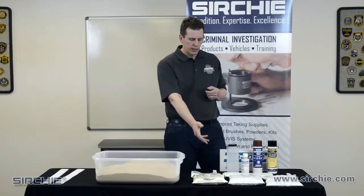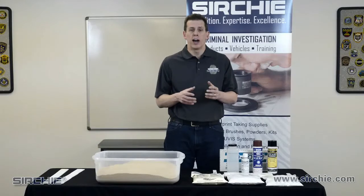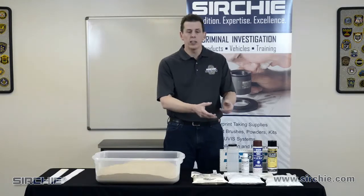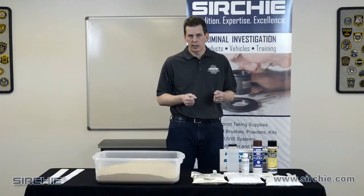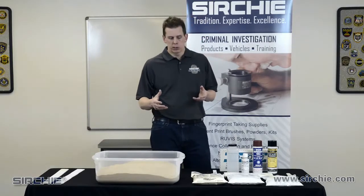Beyond this, we would move into specialty products. We have one that Searchie offers — this product includes a dye that allows us to see when it's mixed up properly, going from white to a blue color. We also have a green version, which is a higher level of dental stone with maximum compression strength, maximum ability to hold up to handling, and minimum shrinkage so that we keep the detail as much as we can.